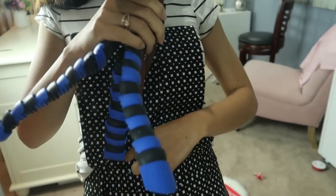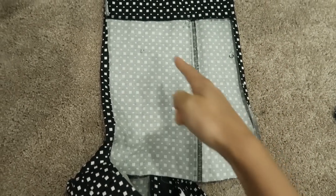Try it on and place the bib to see how long you need it to be, and pin it right at the right length. Then sew the sides of the bib.